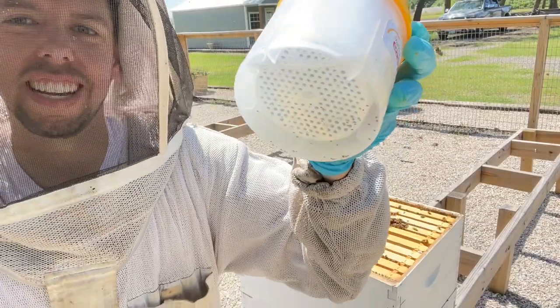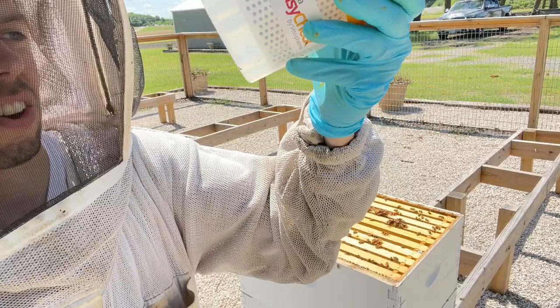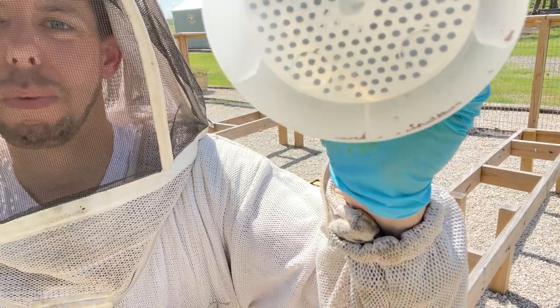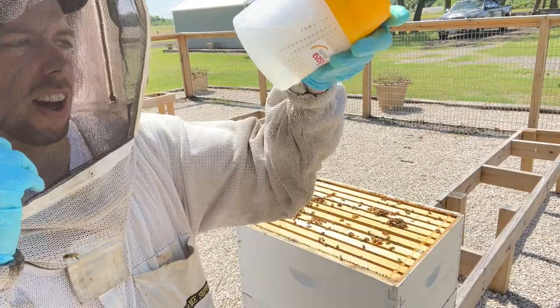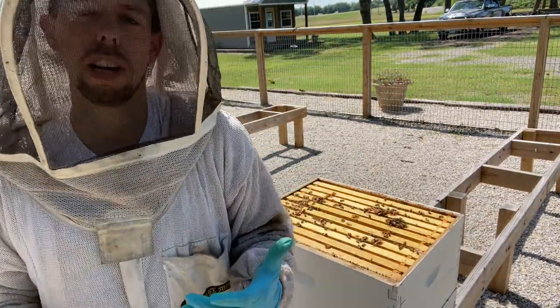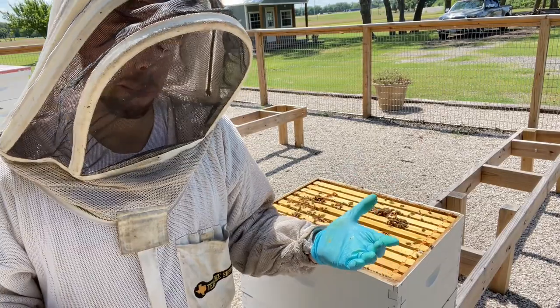We've got quite a few mites — I don't know if you can see them on camera, but there are probably about 10 mites. You can see the little specks at the bottom. They're very obvious when you look at them directly, even if they're hard to see on camera.